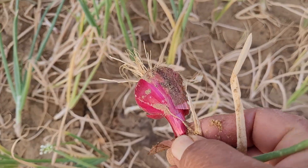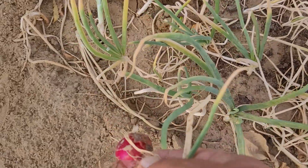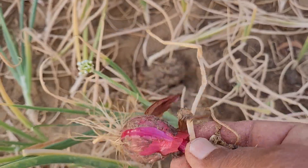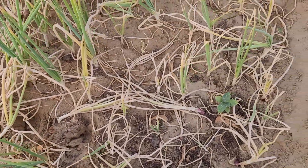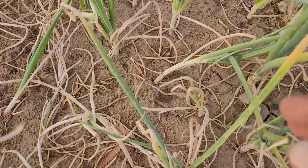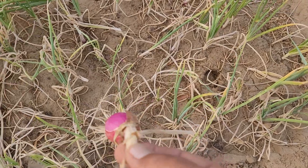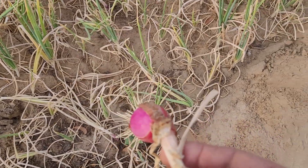I will just pull them out. They are easy to harvest. They are red onions. Then I will let them dry — these bulbs — for a few days, I think.